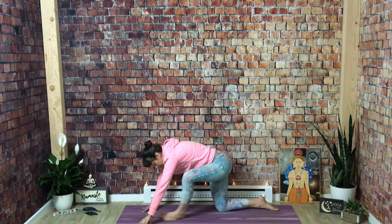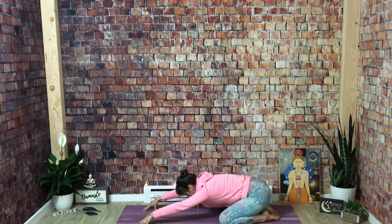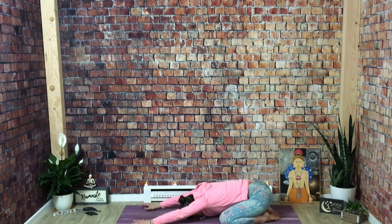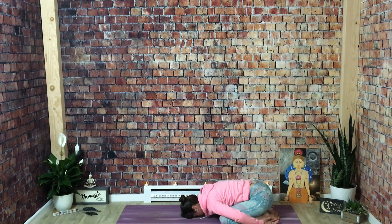One more time — toes touch, knees come out to the side. Hands forward, or if you like, you can work them behind you for a little different sensation. Smoothing out the edges of your breath.